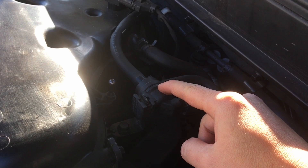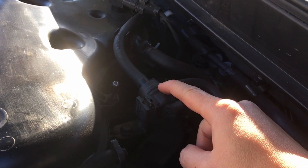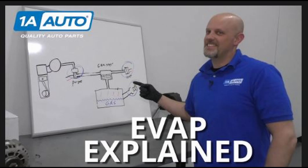That can only mean one thing: the purge solenoid I'm pointing at right here. I left a link below from AutoZone about what the EVAP system does and what the purge solenoid does, so take a look at that — hopefully it can explain better than I can.